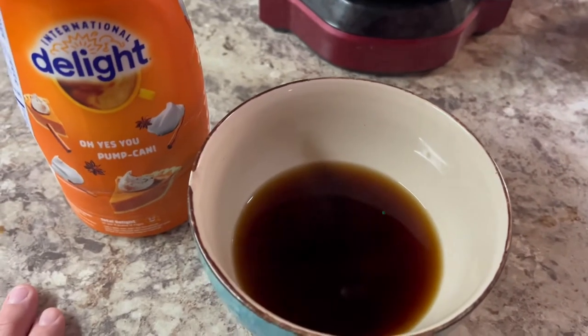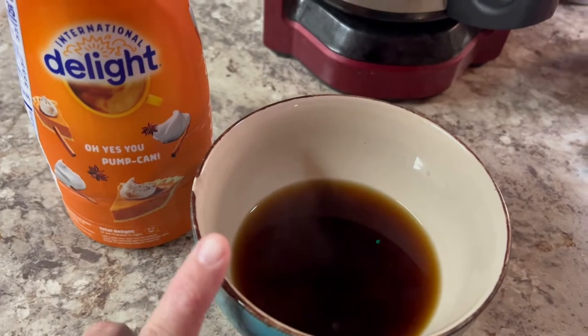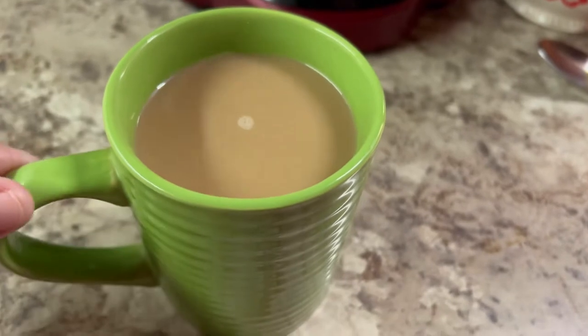I'm not saying I'm tired, but I just poured my coffee in a bowl. So, there's that. Okay, so that's better.